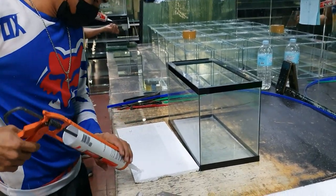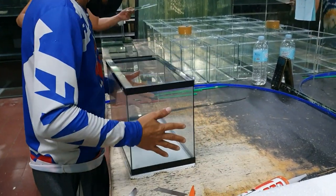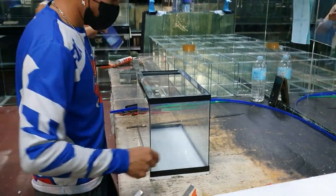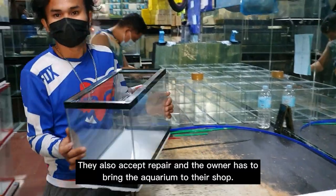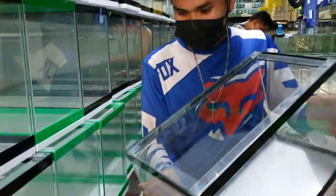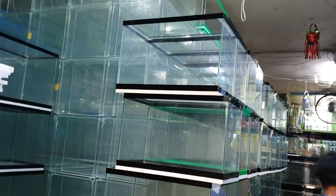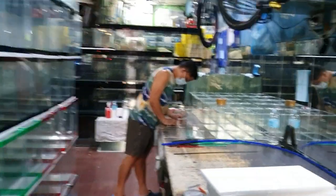This is the complete one. They'll also add styrofoam. Do you also do aquarium repair, or is it purchase only? Ah, repair is possible too. Okay, so you just bring it here. They're a bit busy right now because of a shipment, but this is their aquarium display shelf. And they gave us their price list.